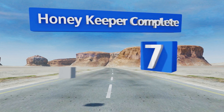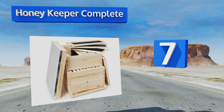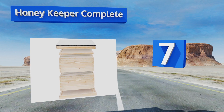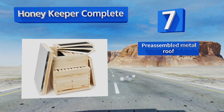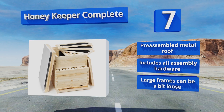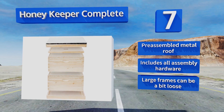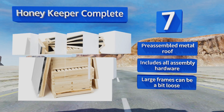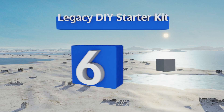Starting off our list at number seven, the Honey Keeper Complete comes with a total of 20 frames between its two stackable boxes, offering plenty of room to get you started. It includes a solid bottom board, an entrance reducer, and a queen excluder, but no gloves or other gear to keep you protected. It features a pre-assembled metal roof and all the assembly hardware, but its large frames can be a bit loose.